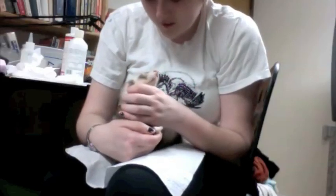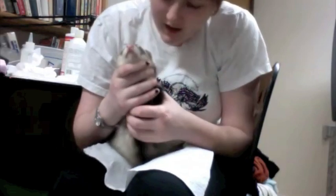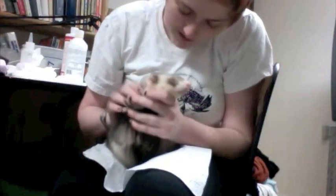Hello! My name is Harriet, and this is Bacchus. He has a nasty case of ear mites, probably Otodectes cynotis according to Wikipedia.